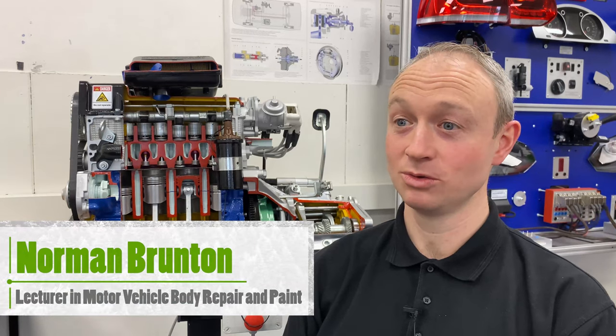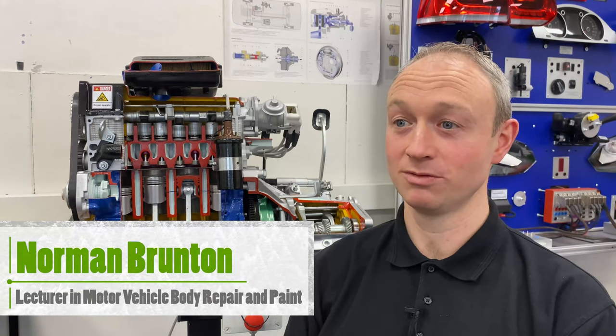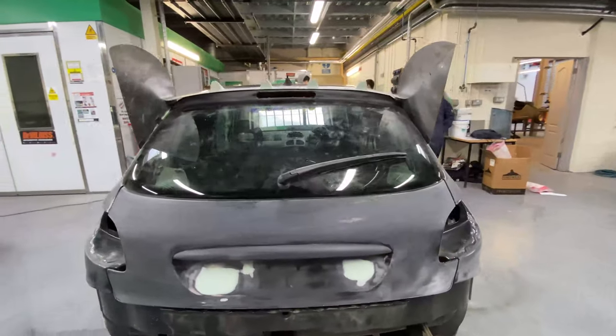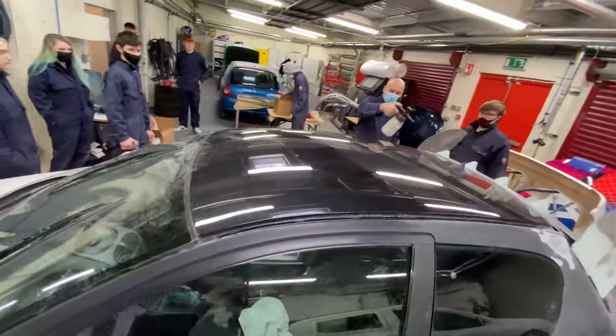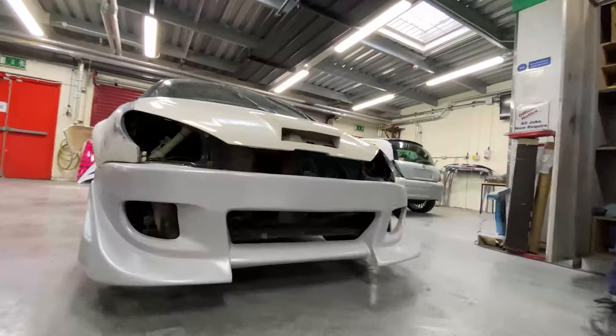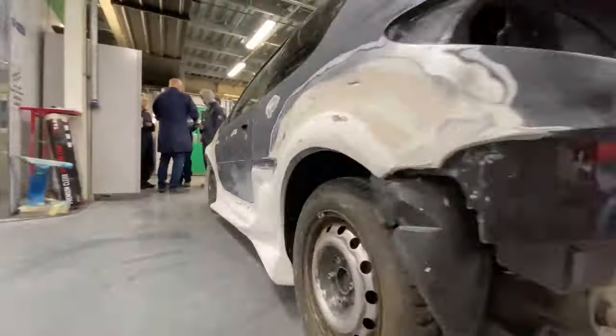The project car has now left the body repair workshop where they've completed all the repair process, the fabricating of the spoiler, and the fitting of the body kit. It's now come into the paint workshop where the access body repair students are going to take over and begin to carry out the paint process, from priming right through to paint and finishing.